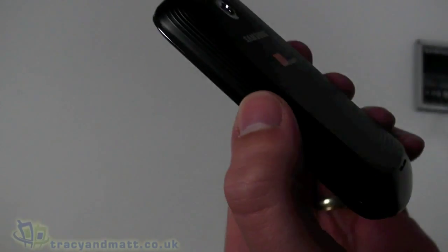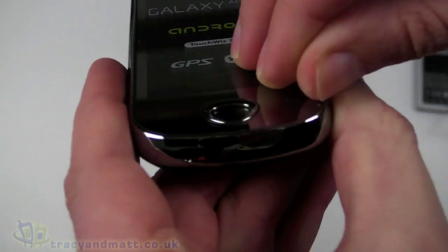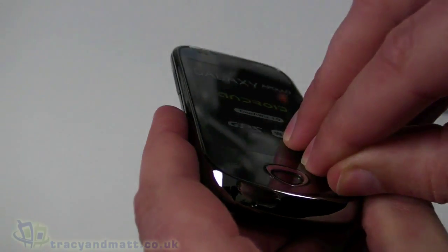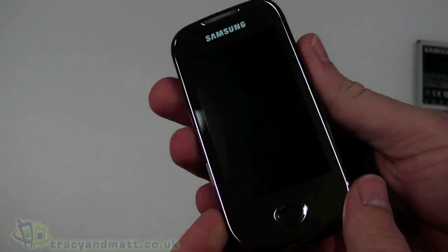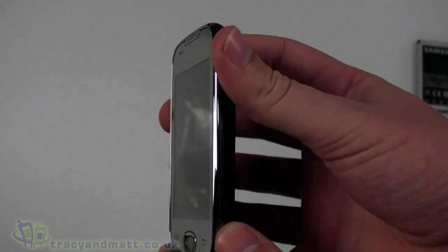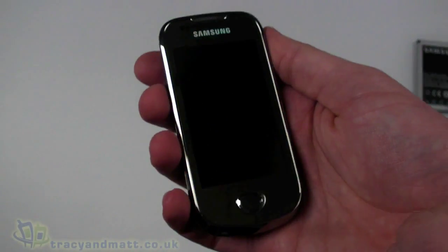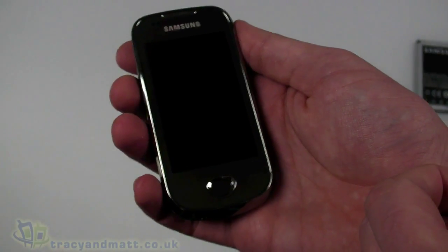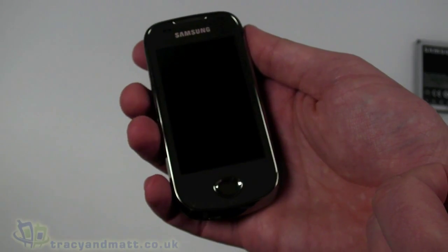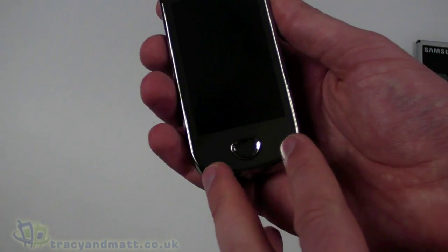Let's peel the covers off the back and the front so we can see the display. It's quite an attractive silver-looking design, similar to other Galaxy handsets. On the front we have a 3.2-inch display at 240 by 400 pixels — a slightly unusual resolution for an Android handset, as most tend to be QVGA, WVGA, or 360 by 640.